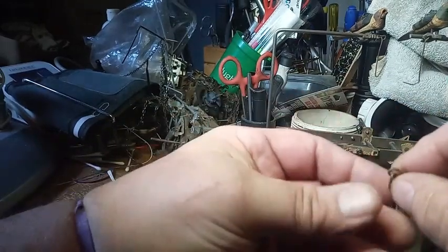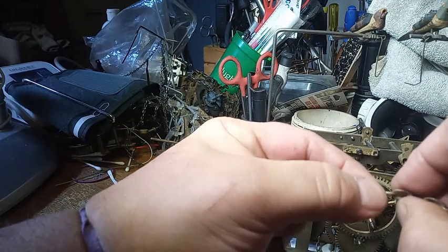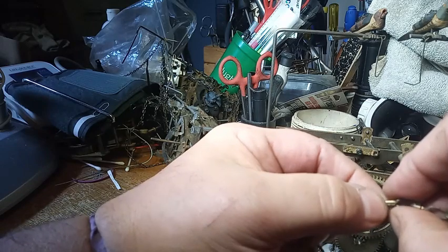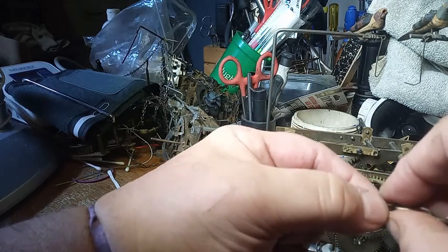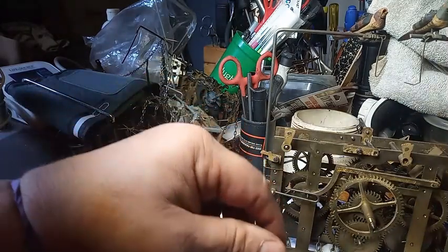Let's go ahead and count a foot's worth of links on the antique clock. Again, I marked a foot off with blue tape. Counting: one, two, three, four, five, six, seven, eight, nine, ten, eleven, twelve, thirteen, fourteen, fifteen, sixteen, seventeen, eighteen, nineteen, twenty, twenty-one, twenty-two, twenty-three, twenty-four, twenty-five, twenty-six, twenty-seven, twenty-eight, twenty-nine, thirty, thirty-one, thirty-two, thirty-three, thirty-four, thirty-five, thirty-six, thirty-seven, thirty-eight, thirty-nine, forty, forty-one, forty-two, forty-three, forty-four, forty-five. Same thing as the Herbert Herr eight-day clock.